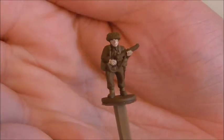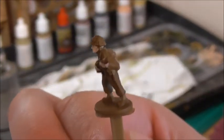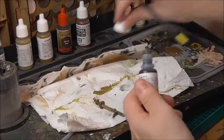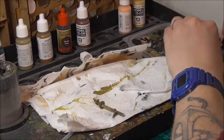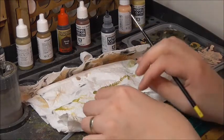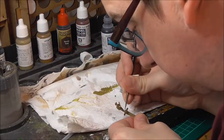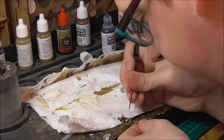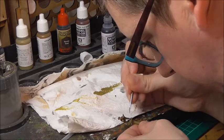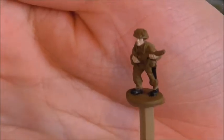The next thing I'm going to do is use black to paint the boots and the scabbard for his bayonet, which is on the side of the miniature. The boots and the scabbard are now painted black.